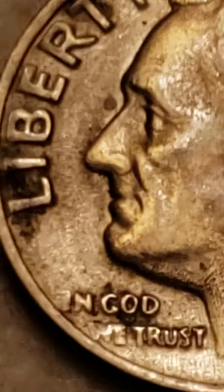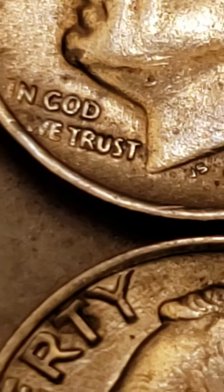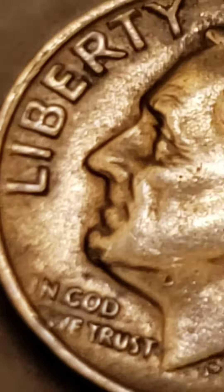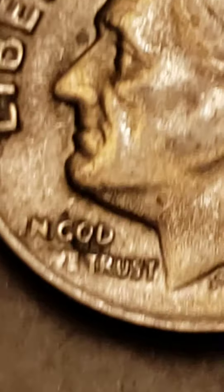Also to check out this — the 'In God We Trust' is a little messed up compared to this one. Anyway, 'In God We Trust.' Pretty cool — 1967 Roosevelt Dimes.